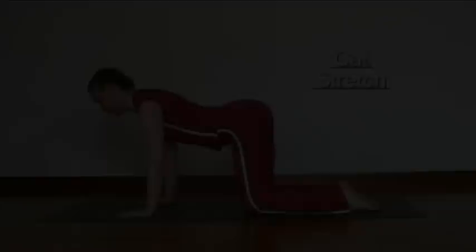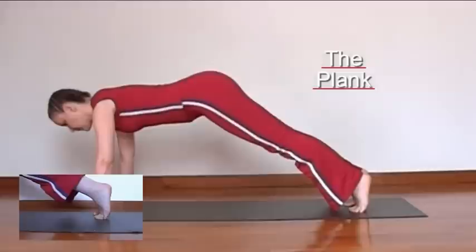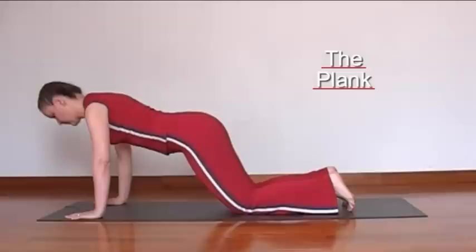Here you're going to extend the legs so that you have a straight line without lifting the bottom too high — a straight line from the shoulders to the heels. Keep the shoulder blades drawn down the back and the navel pulled in towards the spine.